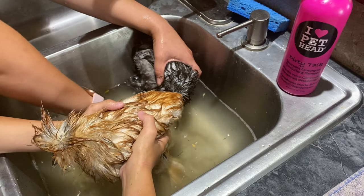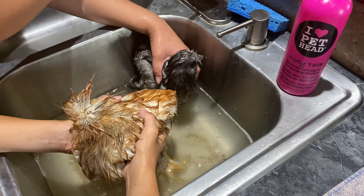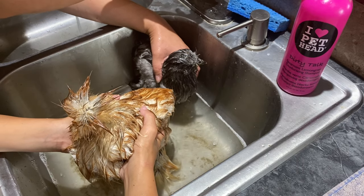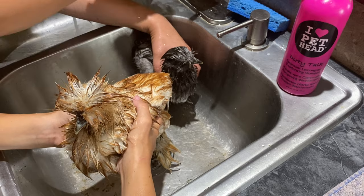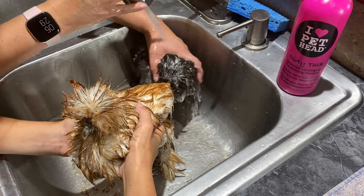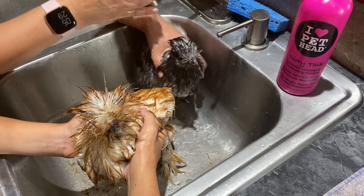We are letting the water out and then we are going to rinse them. We need the water not too hot, not too cold. You see all that dirt? So now we've got to rinse all that shampoo off and then all the extra dirt.